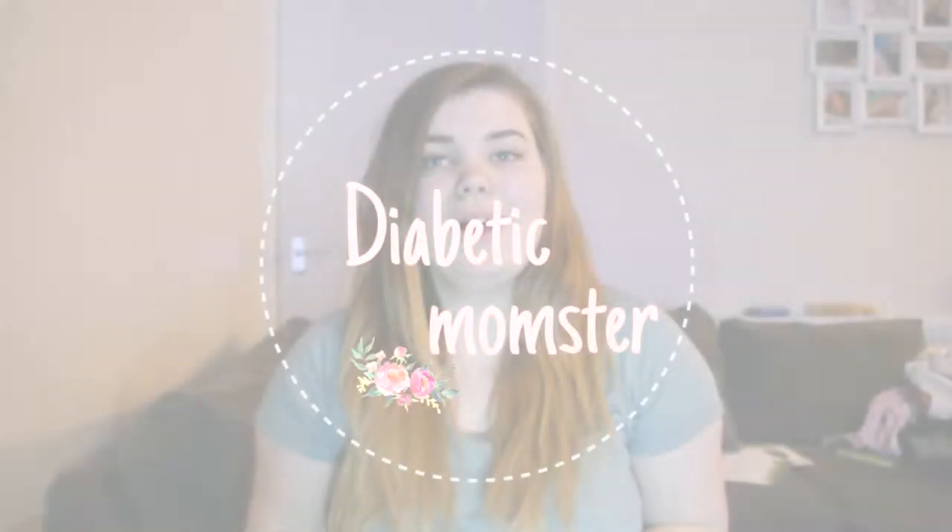Today I wanted to show you my hypokit slash emergency bag diabetes case. I'm not really sure what to call this video, but it's going to cover everything I keep in just the one case regarding diabetes. For those of you that are new to my channel, I am a type 1 diabetic and diabetes is an absolutely tremendously huge part of my life.